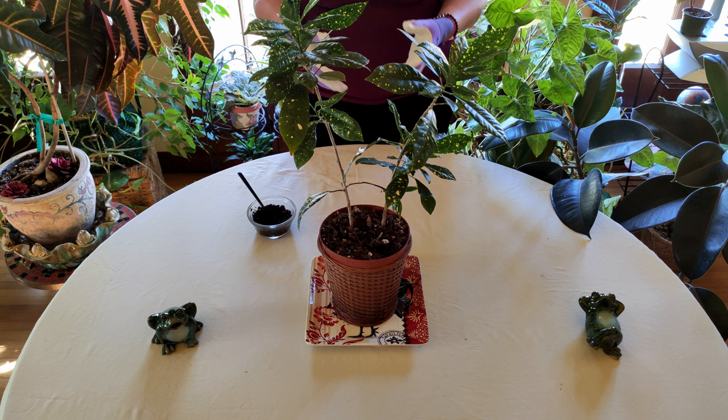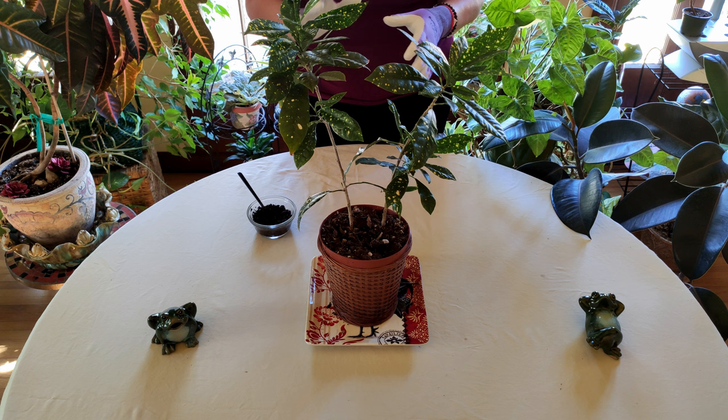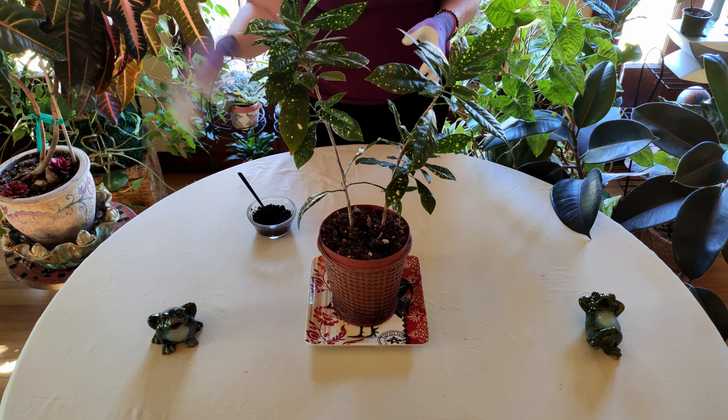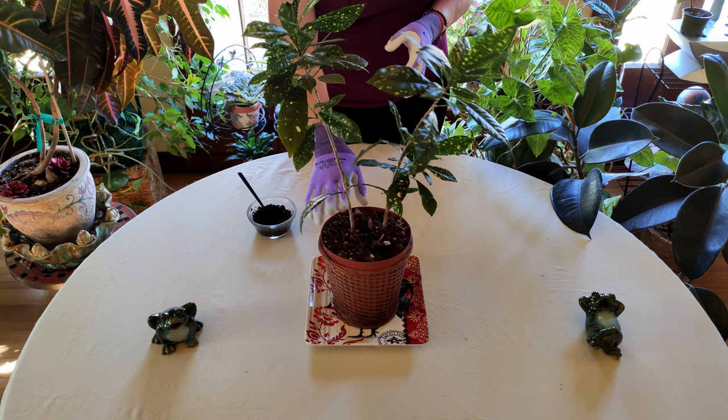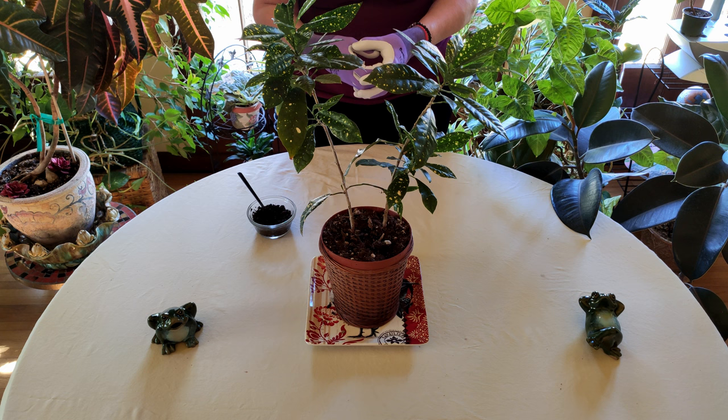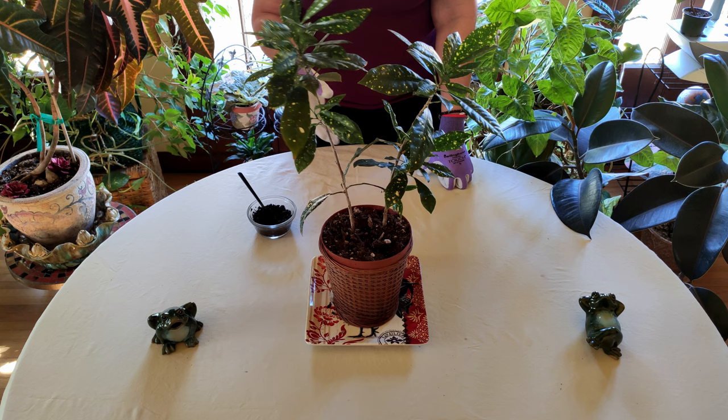One problem is that after a while, when you're putting coffee grounds around the top of the soil, it's going to cut off the air circulation going into the soil. Air enters the soil from the surface and goes to the roots, because roots not only need moisture, they also need air. That's why plants in very heavy clay often don't survive — the roots will rot or die off because there's no air circulation. You wouldn't want to pack on a whole bunch of coffee grounds because the plant's not going to breathe.